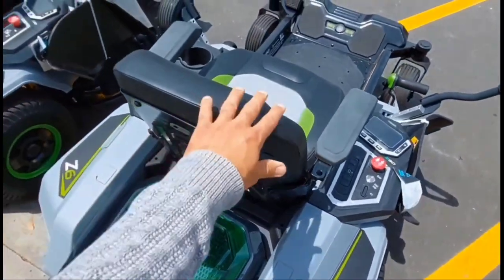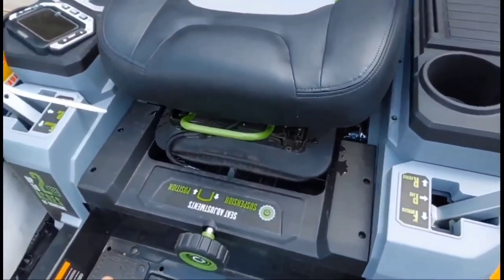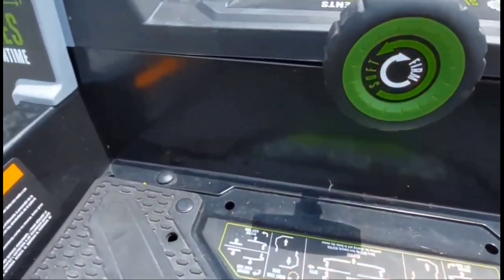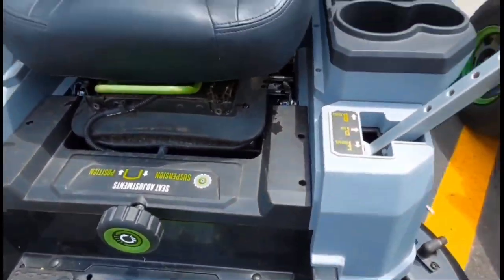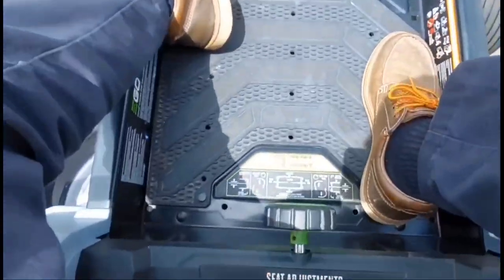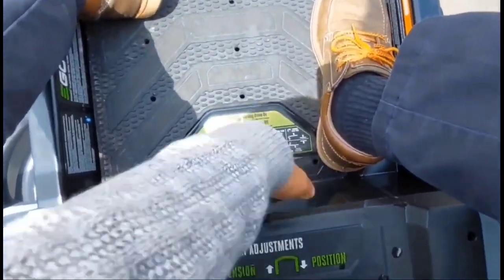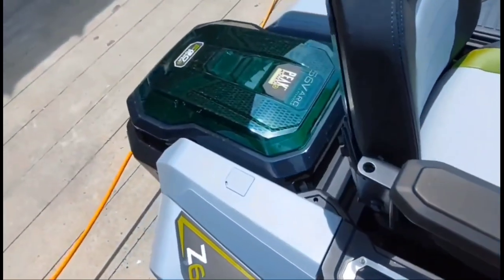I tried to get the seat to budge on the Ego but I couldn't. It's a super nice seat and I think they did it this way because they give you a lot of flexibility with adjustment. They also have this knob down near the bottom where you can increase the firmness or make it soft, and this thing is labeled like crazy. When you sit on it right between your legs, you can actually see instructions. If you're a first-time zero-turn user, it'll tell you how to go forward, reverse, and back. It tells you how to adjust the seat, so thumbs up to them for labeling it really well.